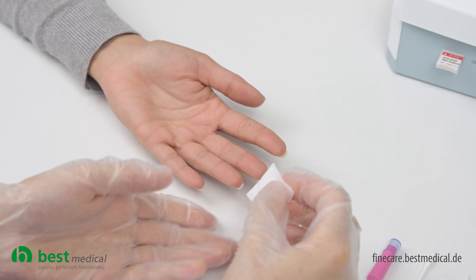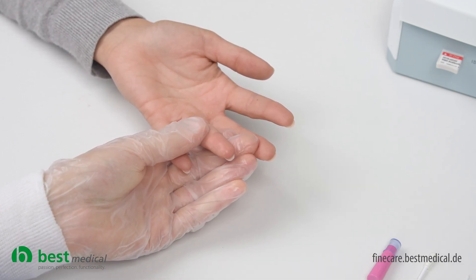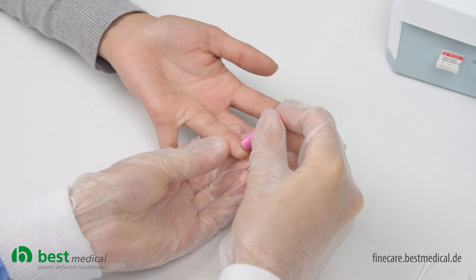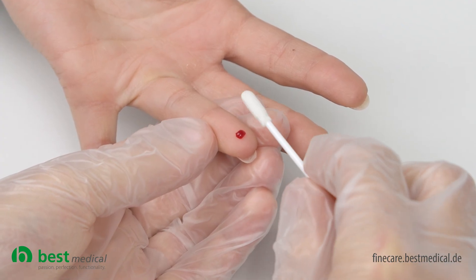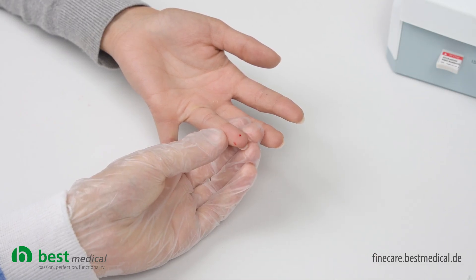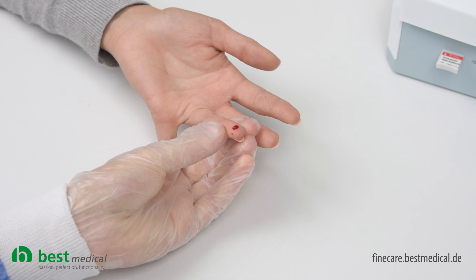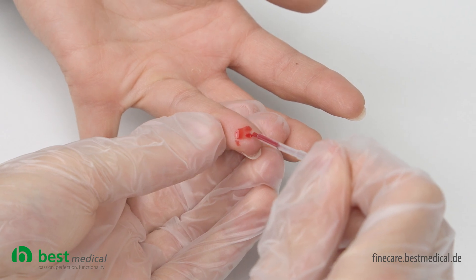Before taking the blood sample, first clean the fingertip with the enclosed disinfectant wipe. Then puncture the fingertip with the sterile lancet. Remove the first drop of blood — this should not be used for the test. Then take 20 microliters of blood with the capillary pipette. Pay attention to the marking on the pipette.